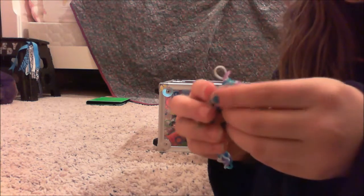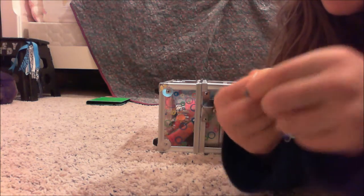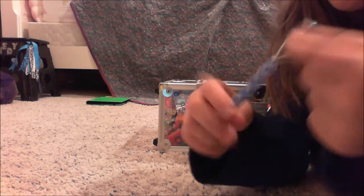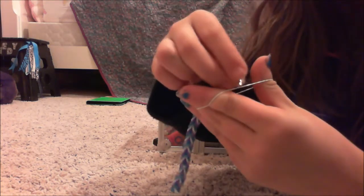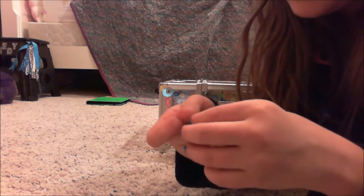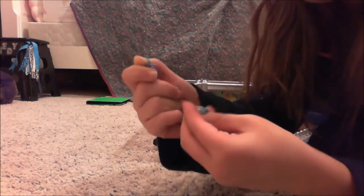Now get this white one and put a little knot around it so it will stay in. It should look like this. Now get your C-clip, put it like this, stretch out your band, and put your C-clip right through there. Then get these two end ones and stretch them out so the C-clip can easily fit around them.